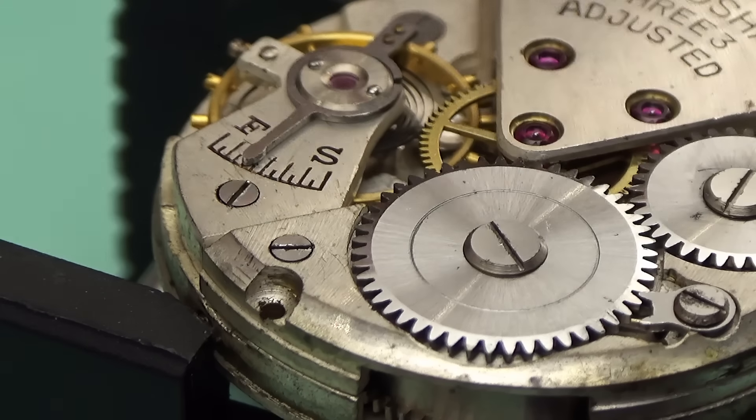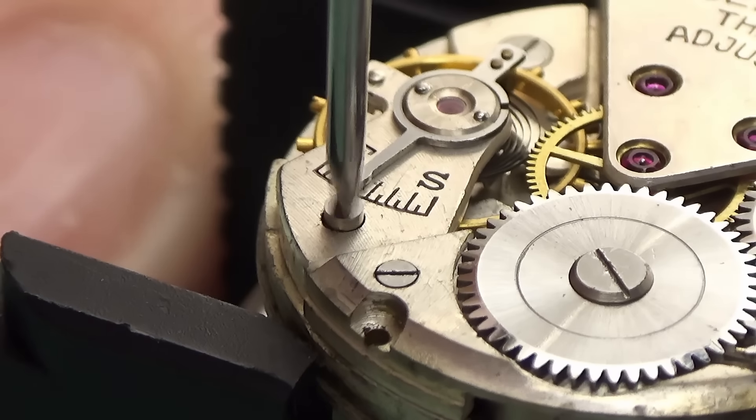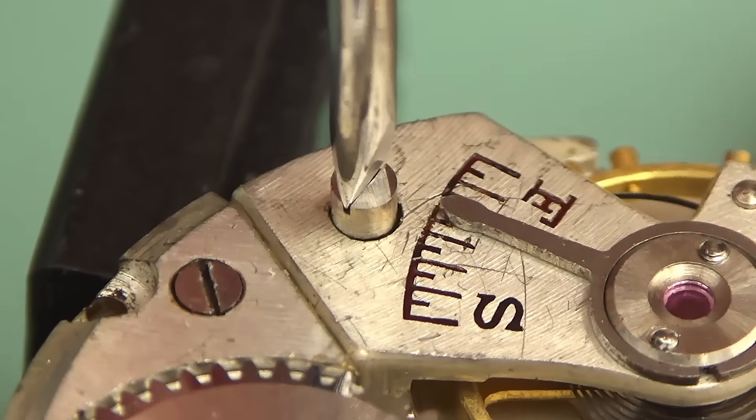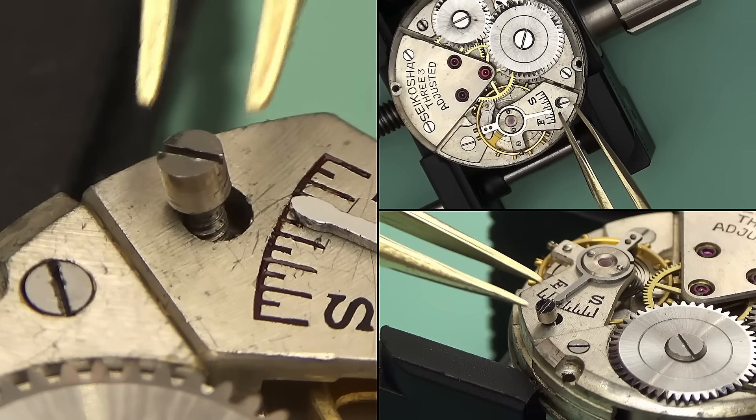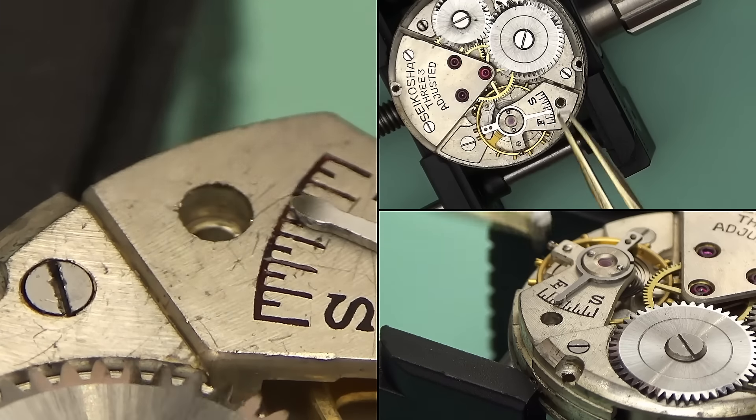If you're the sort of person not so interested in watch history and you just really want to see the nuts and bolts of the watch, no problem. If you skip to the reassembly portion of the video, I'll be covering that in great detail.